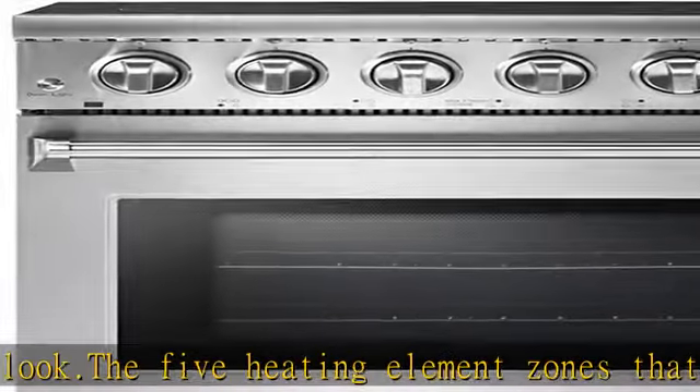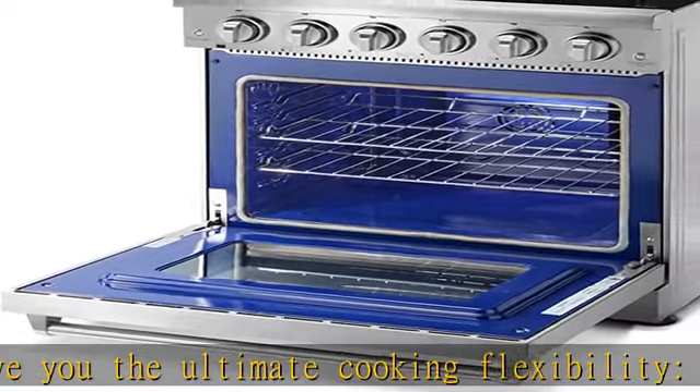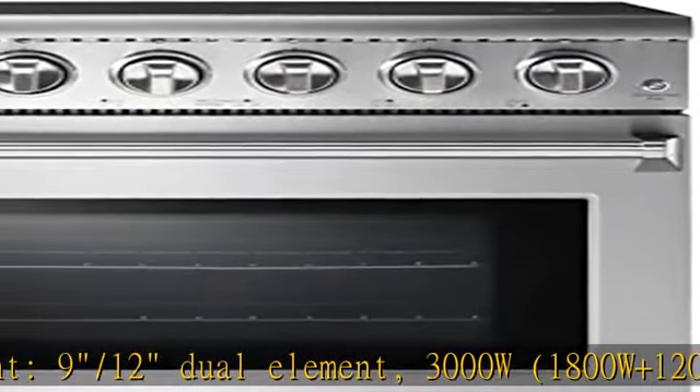30-inch electric range dimensions: 29-3/4 inches wide, 27-3/5 inches deep, 35-3/5 to 36-7/8 inches high. Hot surface light activates when temperature exceeds 65 degrees Celsius (150 degrees Fahrenheit).